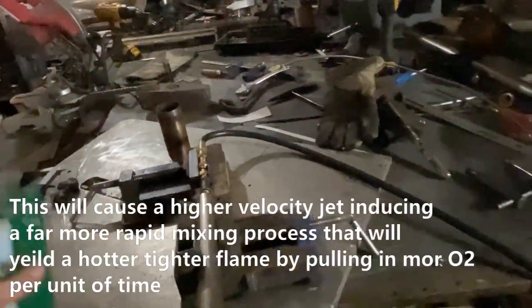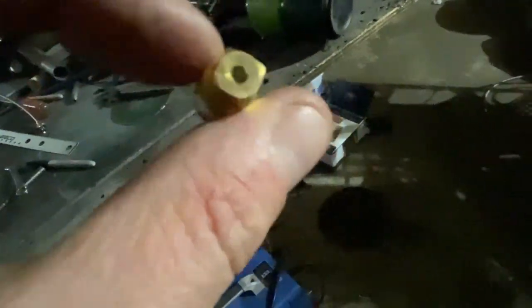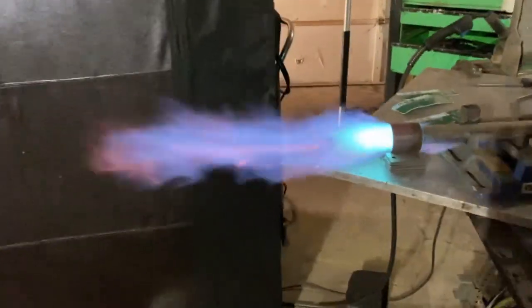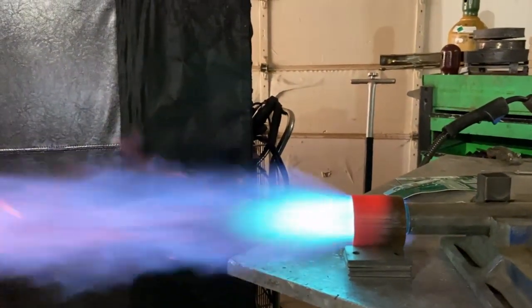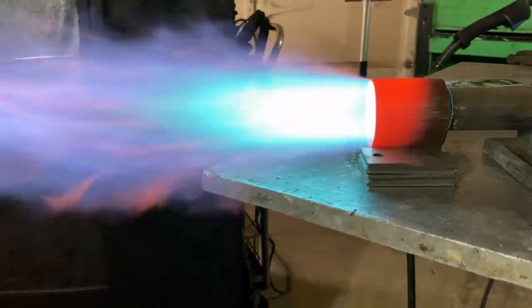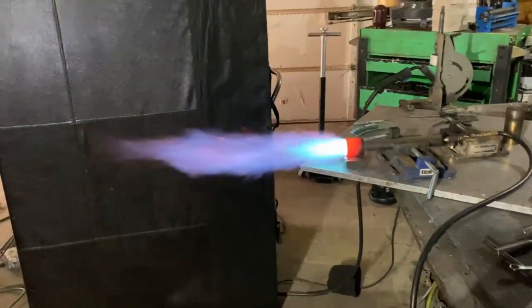All right, we have the new orifice in. We are now running the 1.98 millimeter — this is the one that we did have in there, and as you can see it's a monster. It is giving us that hotter result I was going to come out with. Maybe that is the way to go.